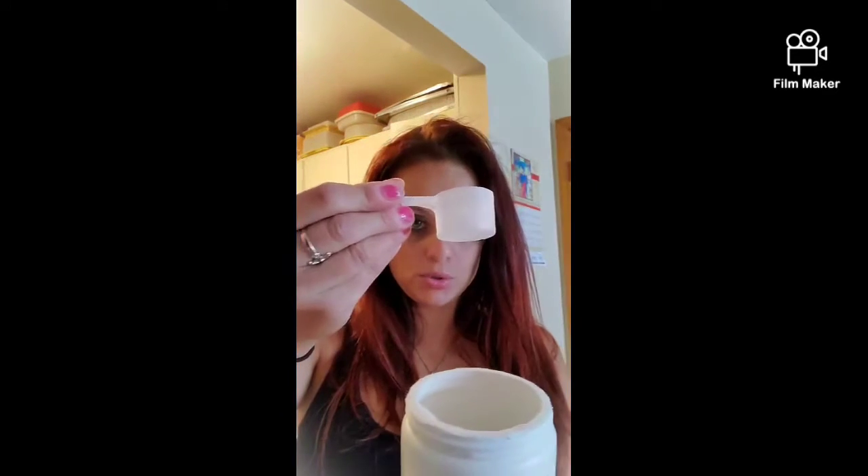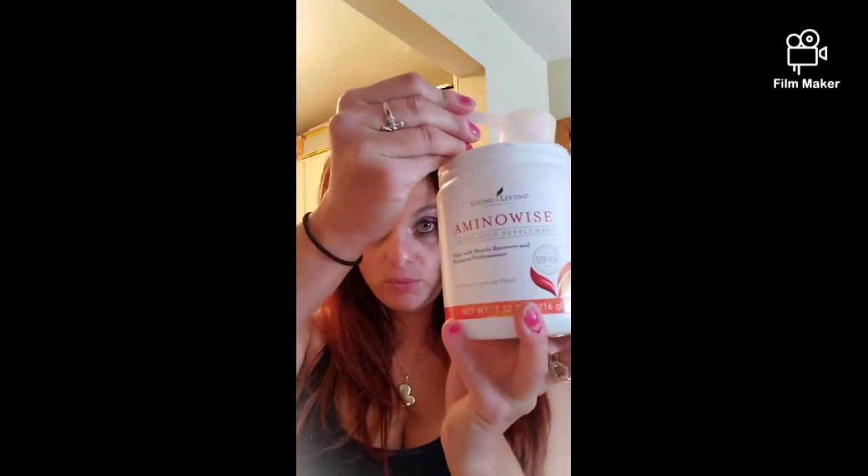One scoop with eight ounces of water if you're doing it alone — which you can do alone. But if you're doing the red drink that I'm making, you do half a scoop here along with the two tablespoons of Nature Red. Now it's partly made, so I'm going to show it to you once I explain this stuff.